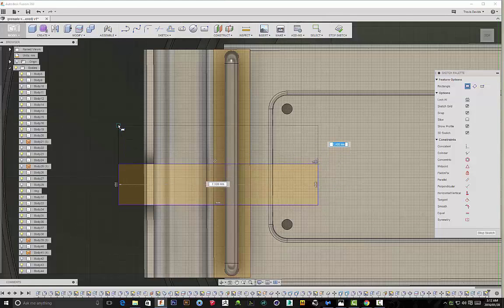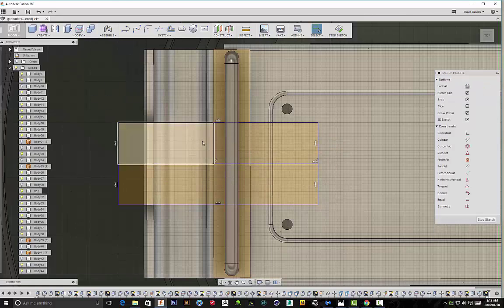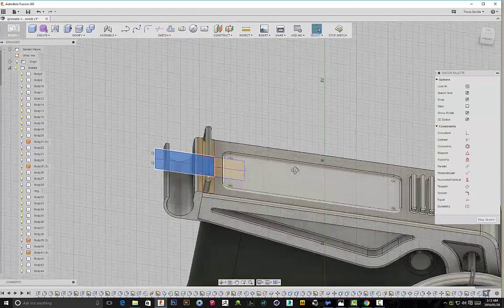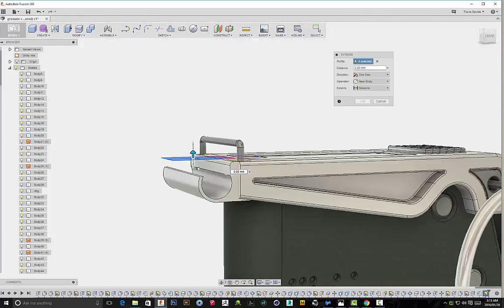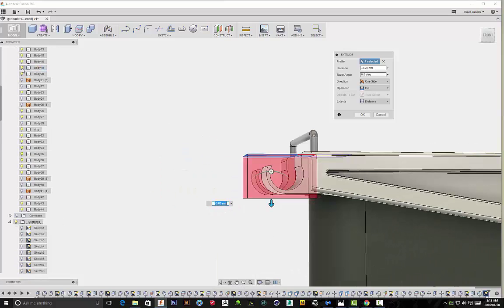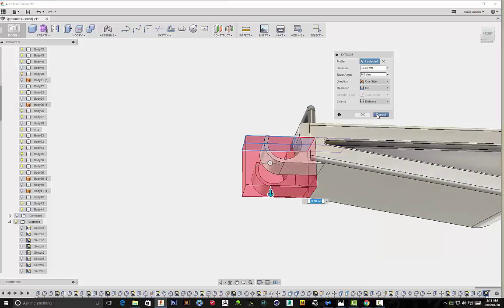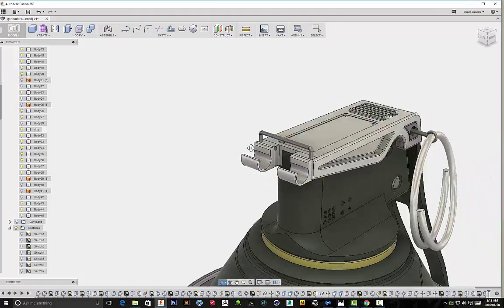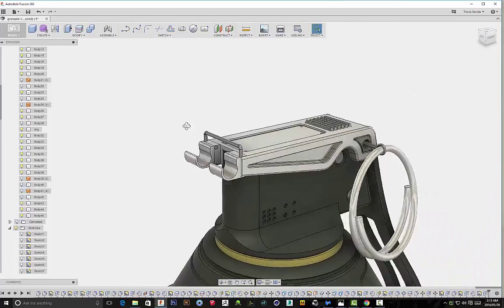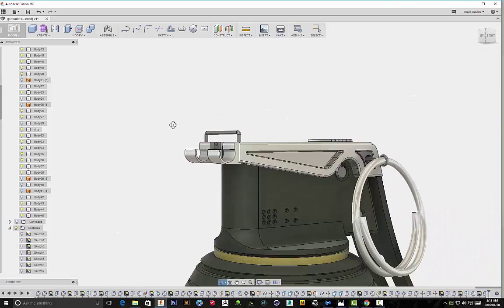I'm going to create a cut over here to make it appear as though the lug area is actually attached to the fuse. I'm selecting the top plane and extruding this downwards to make a cut. I want to make sure I'm hiding the fuse because it's cutting through it and I don't want that to happen. Now I can make my cut freely. This makes a lot more sense and it also looks pretty cool.